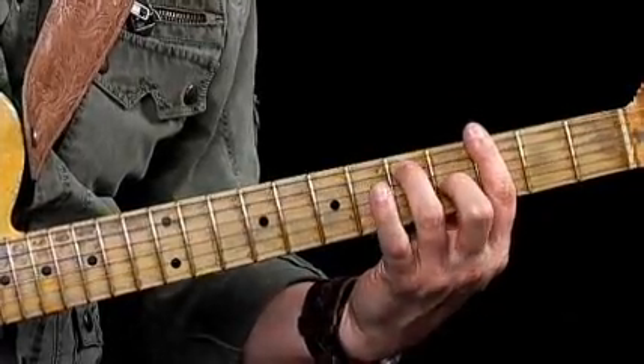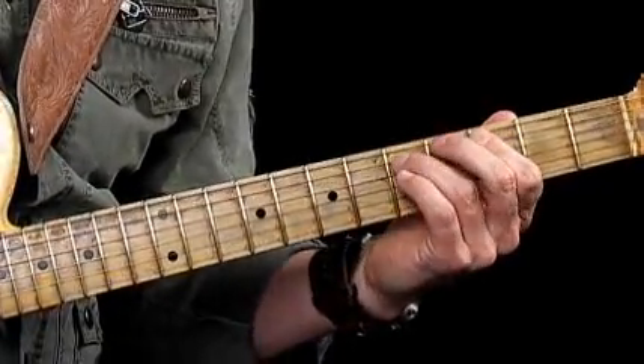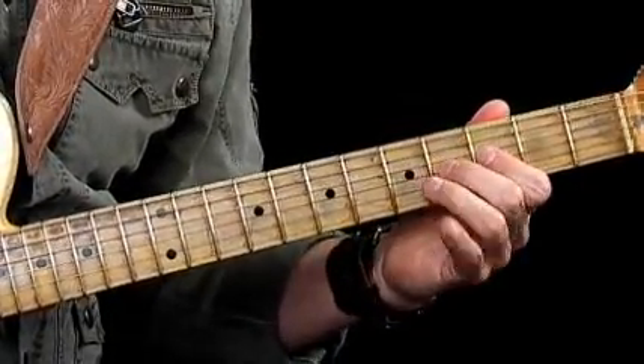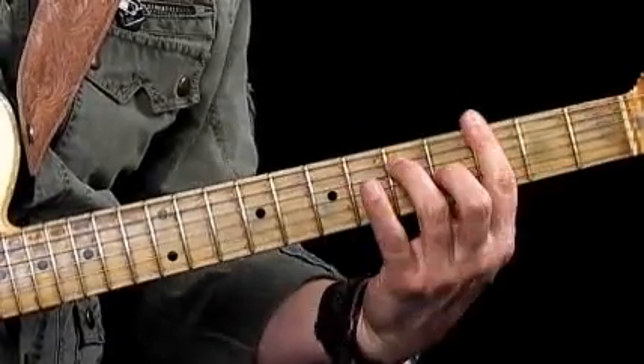We've moved on to a new progression. This is an R&B flavoured progression. I'm going to tell you what the chords are first so you get an idea of where we're playing. We're playing at the 3rd position or 3rd fret, and the first chord of our progression is a G7 chord. The notes in that are G, D, F, B — we have a D again and a G.